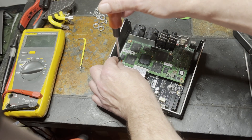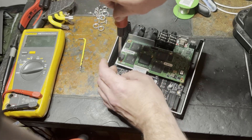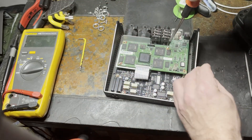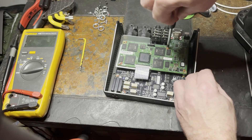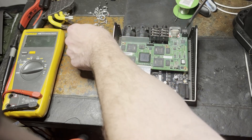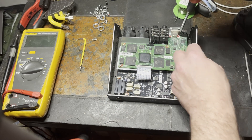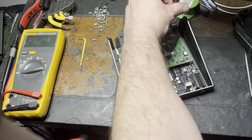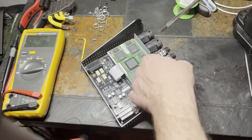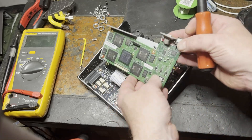I'll take out these two screws I put back in. Spoiler alert, I did actually check what happens when you plug in the DC, but we'll get to that. Take out all the screws — there's a couple in the corners and this one here you have to take out as well. You can leave the one on the other side, and once all those screws are out we can take out the DSP board.